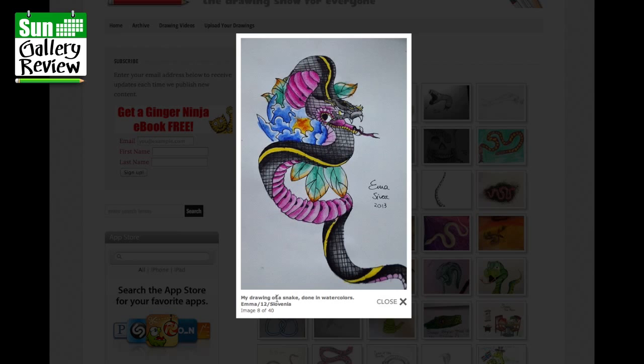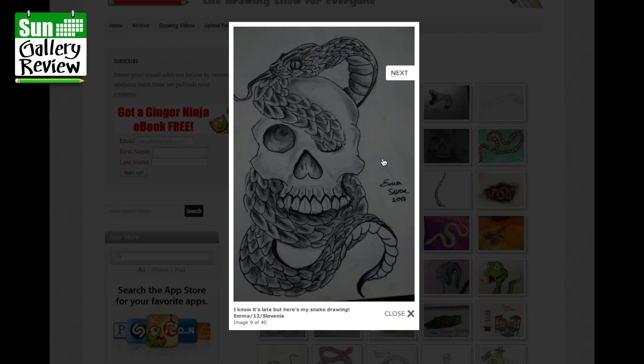A drawing of a snake done in watercolours by Emma, age 12, Slovenia — that's beautiful, lovely colors, and Chinese-inspired again. And another one from Emma — look at that, a snake crawling out through the eye of a skull. Fabulous.